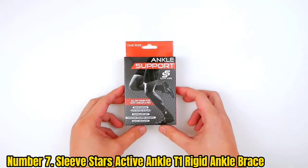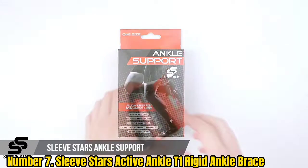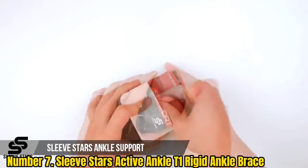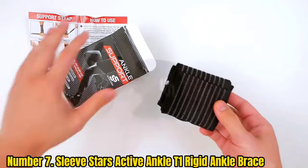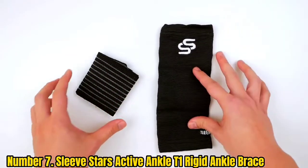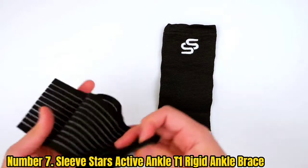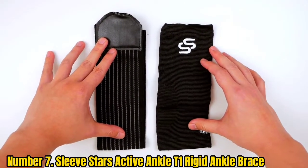Number 7: Sleeve Stars Active Ankle Tone Rigid Ankle Brace. Like many ankle sleeves, the Sleeve Stars Ankle Brace prioritizes flexibility and comfort over protection. This makes it an excellent choice for those who prefer a brace with a moderate amount of compression paired with a greater range of motion. The compression should also keep the sleeve firmly in place throughout use without the need for adjustment.